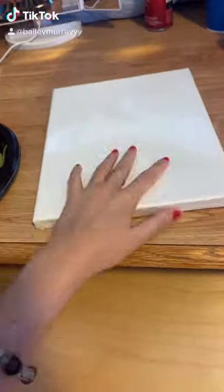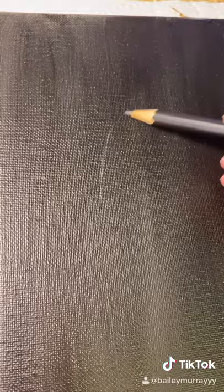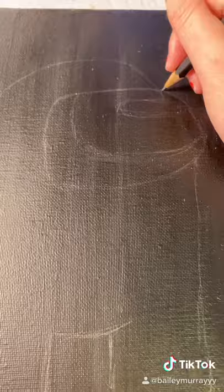All right, so today I took advice from my sister and I wanted to paint something that you guys are probably all familiar with. So I painted the canvas black, looked up a picture of what I wanted to paint on Google, and I quickly sketched it out.